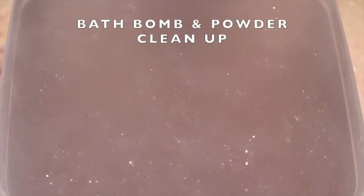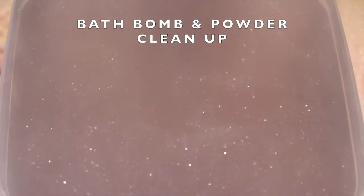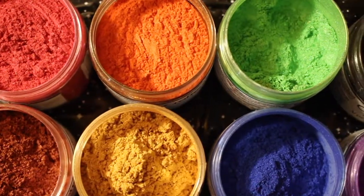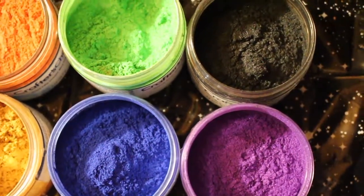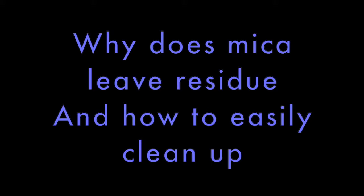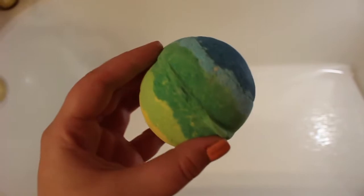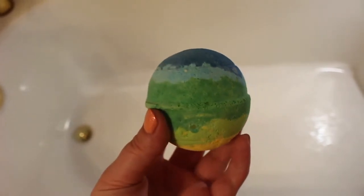Hi everyone, this is Kristen with Ripple Effects. I wanted to make a video going over mica powder and bath bomb or bath powder cleanup. If you're someone who uses these types of products a lot, you might be aware that they sometimes leave residue or color behind, and there are times where it is pretty tricky to clean up. For this video, I'm mainly going to talk about two main factors: first, how the product is made, like the ingredients, and second, the surface or materials of the bathtub.